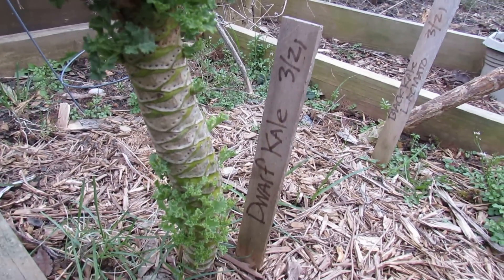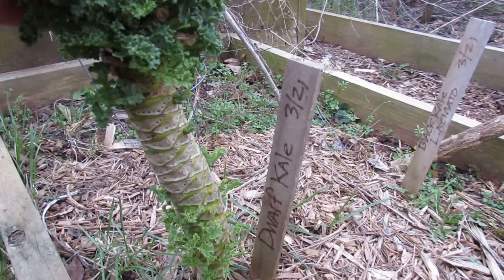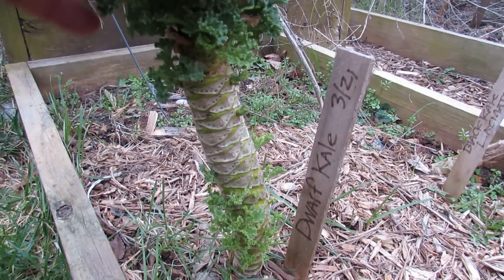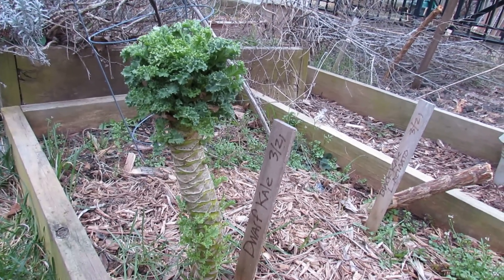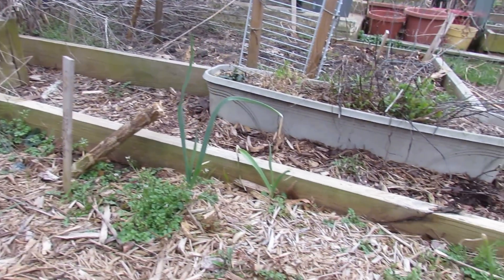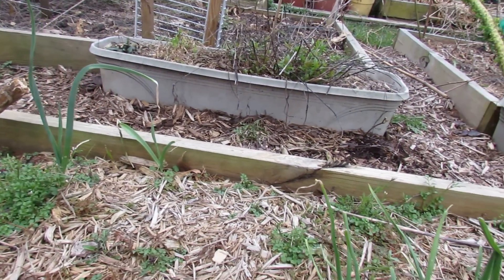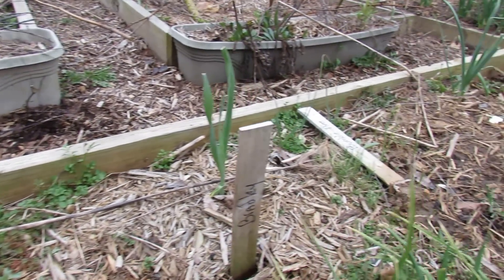That label actually says 321 and today's the 20th — this was a plant that survived one year in the Maryland zone 7 winters. I'd say in about three weeks this will be in really nice production. I'll be taking kale leaves off of here, and probably towards the end of April it's going to start flowering and I'll be eating those too.